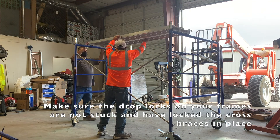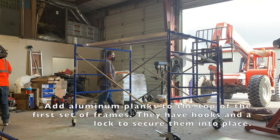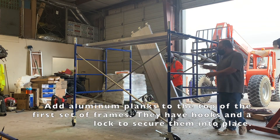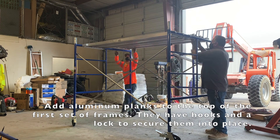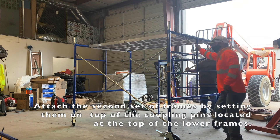Make sure your cross braces are secured in place by the drop locks on your scaffolding frames — in this case we had one that popped out. Add aluminum planks to the top of your first set of scaffolding and use this as your work platform to continue to build the scaffolding tower.